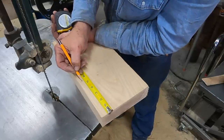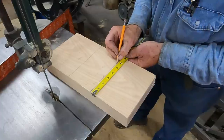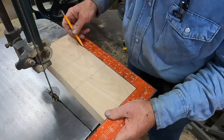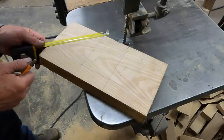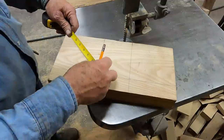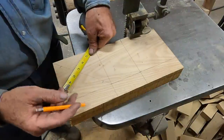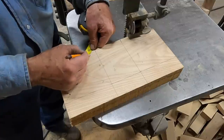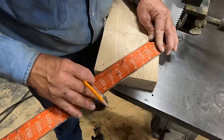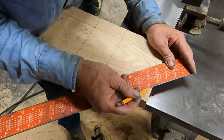I'll make a couple of five-and-a-quarter inch squares out of my scrap pile. I'll find my centers — it should be able to come out five and a quarter, which should be two and five-eighths from center. I'll kind of turn this into an octagon so I don't have quite so much to turn off. What I'm doing is keeping this semi-parallel by eyeball, to give me an idea of where to cut these off.